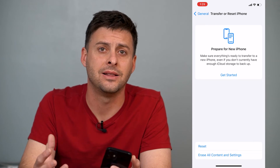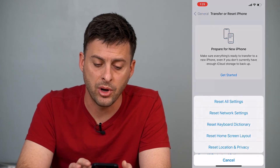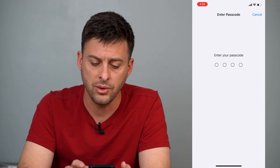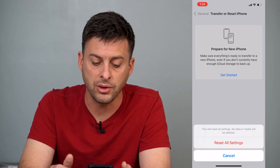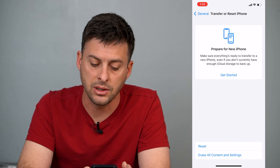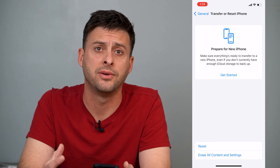The next and last thing to try if none of those help: go back to Reset and tap Reset All Settings. Type in your password and it will say this will reset all settings — no data or media will be deleted. This basically factory resets your iPhone settings.